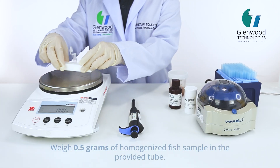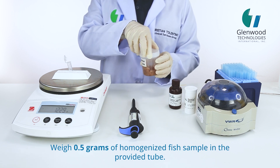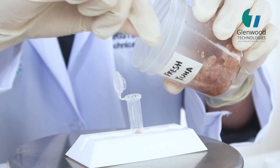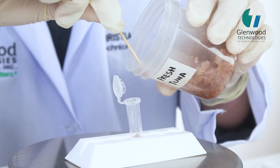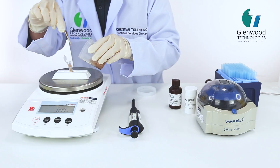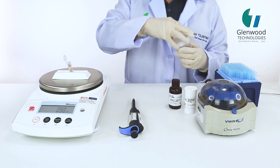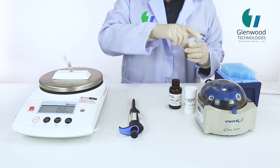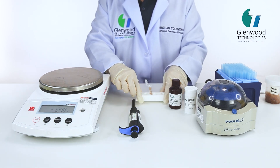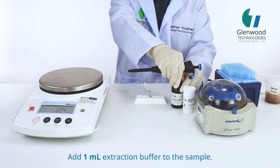Weigh 0.5 grams of homogenized fish sample in the provided tube. Add 1 ml Extraction Buffer to the sample.